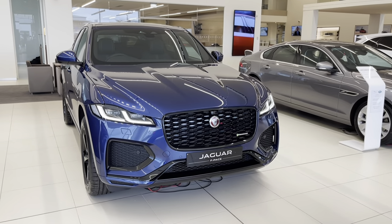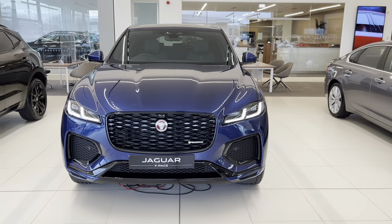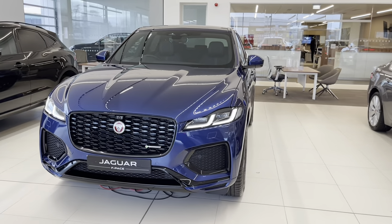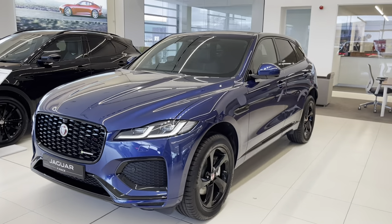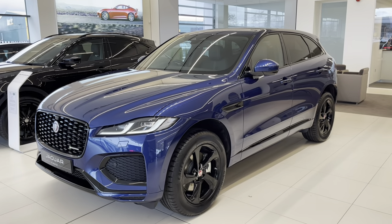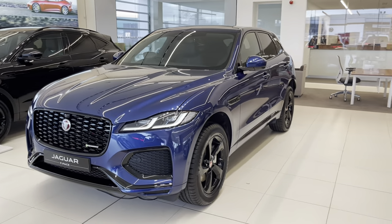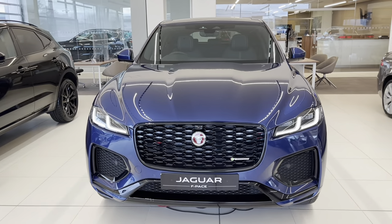Hello and welcome back to the JLR Guru channel. Today I'm going to have another look at the 2021 model year Jaguar F-Pace. The reason for that is the very first video I put on the channel was of the 21 model year F-Pace and it wasn't my best work — in fact it was rubbish — but it was a very popular video. This is the R-Dynamic S, which is the most popular model we're getting asked for at the moment.